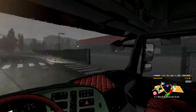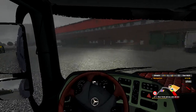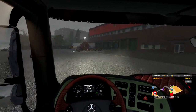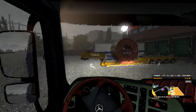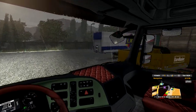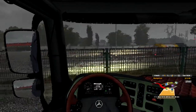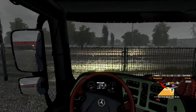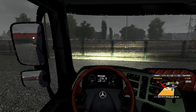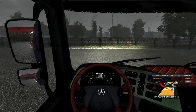Hello and welcome to the latest edition of Ryan Hansen's episodes of Euro Truck Simulator. Today I'm going to be reviewing the Euro Truck Simulator Heavy Haul part pack DLC. As you can see, this is one of the trailers you will get in the Heavy Haul DLC when you buy it, like I did.